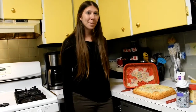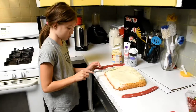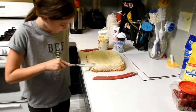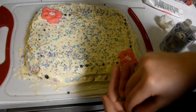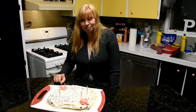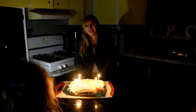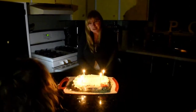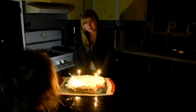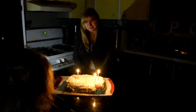We're done baking the cake, but I forgot to grease the pan — so look what happened. But we'll still make it look pretty. Happy birthday! Thank you. Happy birthday to you, happy birthday to you, happy birthday dear Nina, happy birthday to you. Thank you!